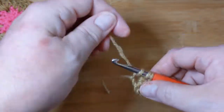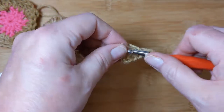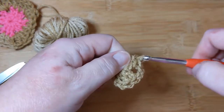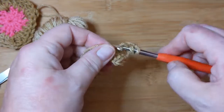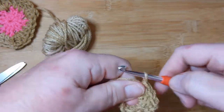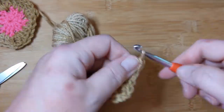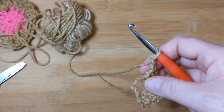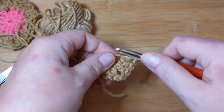Go in and do three double crochets back into that same stitch again, just like we did the first one. Yarn over, go back in, pull up a loop — bloopity bloop and bloopity bloop! There we have another cluster of three. Let's make another corner — chain two. Now let's do another cluster of three double crochets.